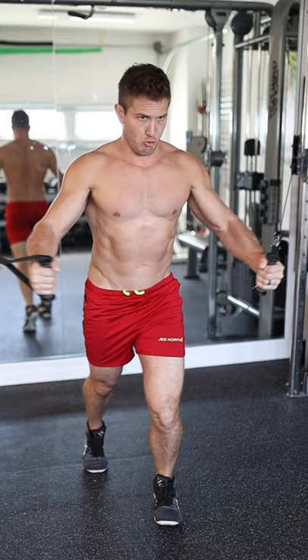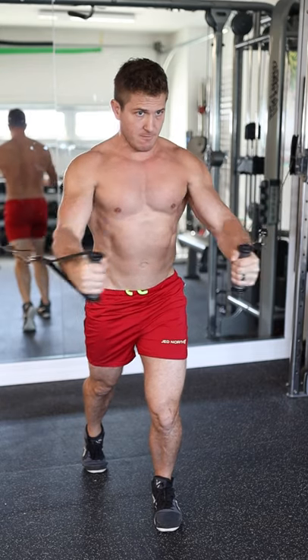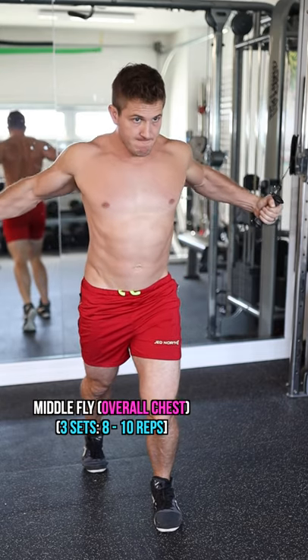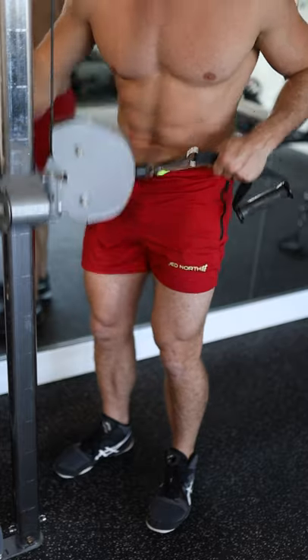For the second exercise, bring that cable down to chest height. This time focus on bringing your hands out in front of your body. This is going to give a bit of overall chest activation and it feels great.